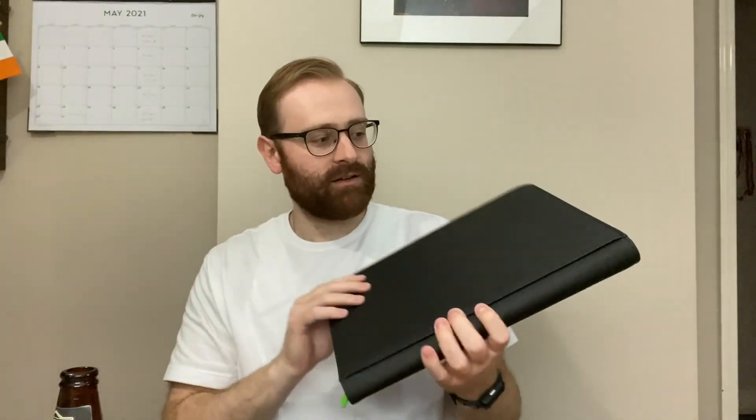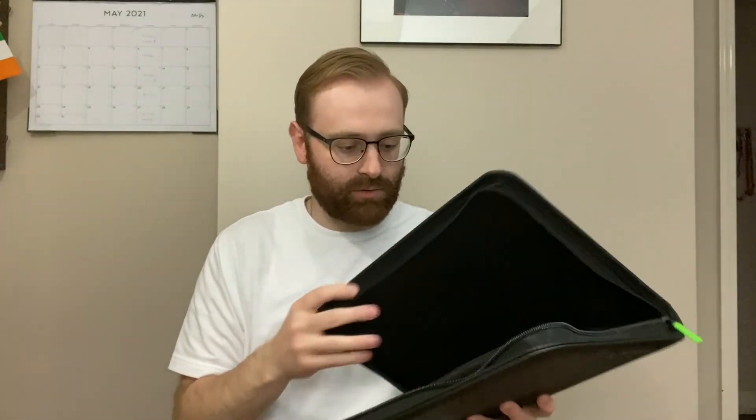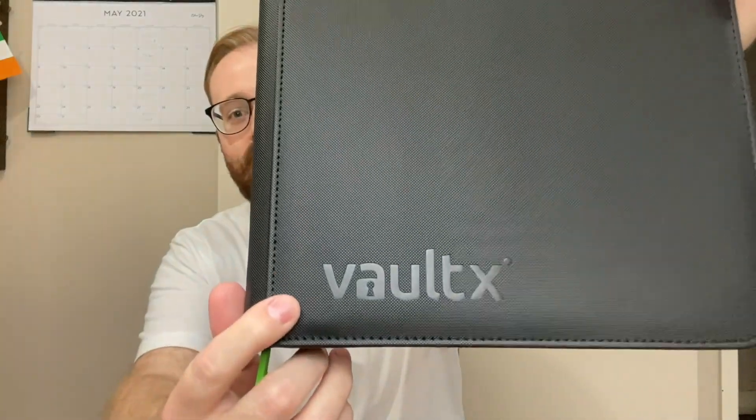Then you got deck protectors — the back side is more solid and the front side is pretty clear. You join them together. I got a binder. A lot of people use the three ring binder, you can put the pages in, they're already plastic and you put the cards in, but they kind of bend over time. I'm just here to tell you what I like. It's all black, really sleek — Vault X, that is what we use.